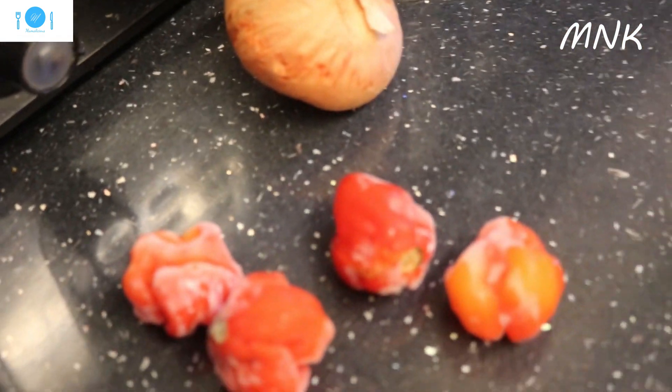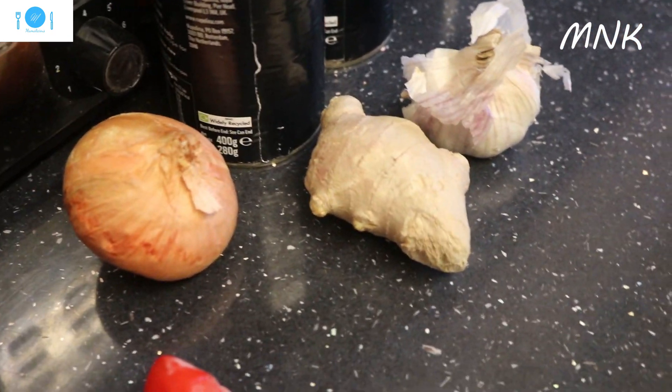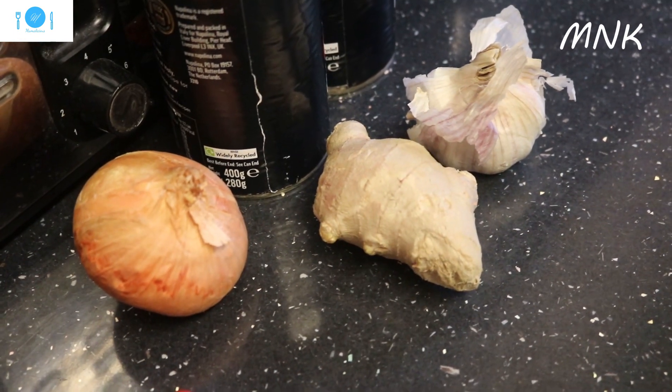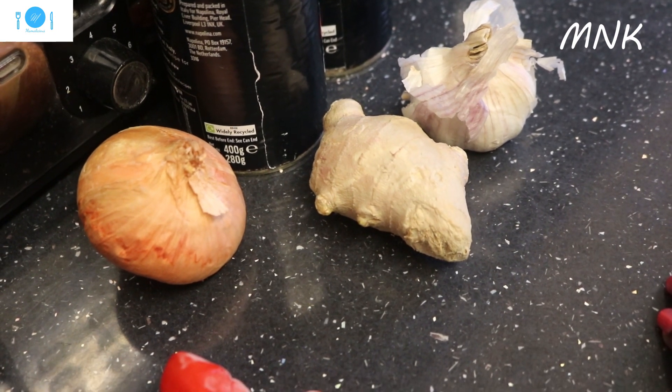As we go, everything is cooking. So you know, everything that I'm doing today I'll let you see. Just making chicken stew that you can eat with so many things.